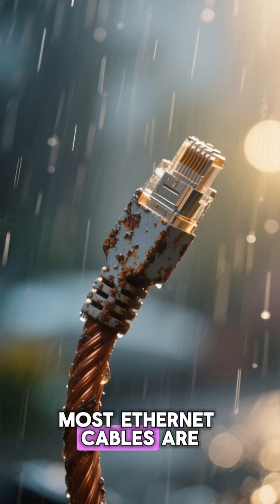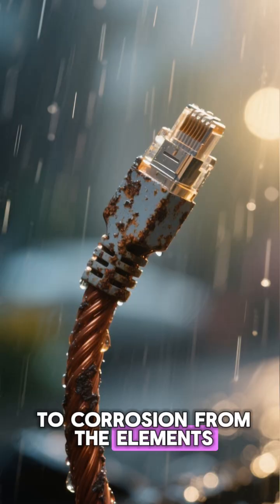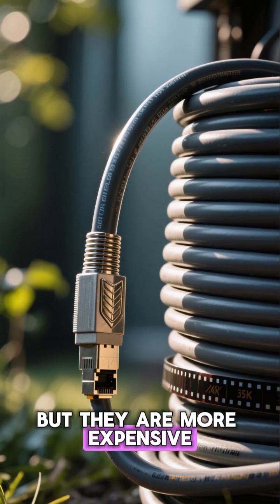Most Ethernet cables are made from copper, which is not only expensive, but also prone to corrosion from the elements. You can get outdoor-rated Ethernet cables that are shielded and can handle the sun and rain, but they are more expensive.